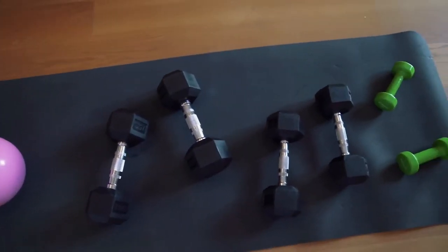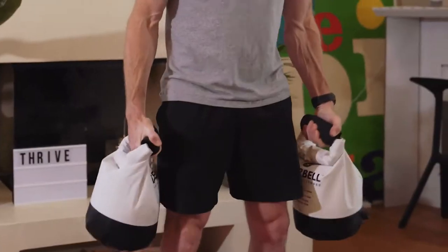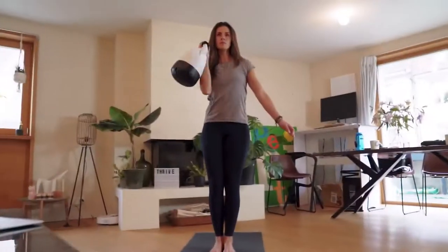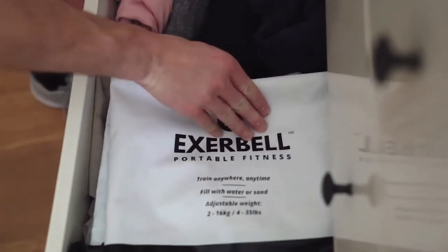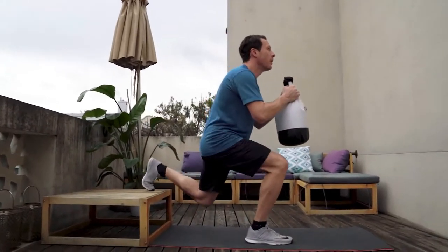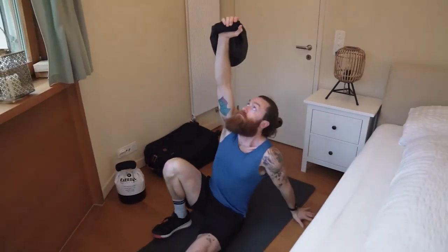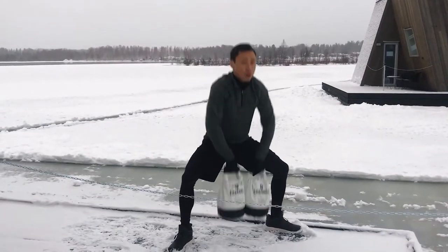What if you didn't need this to do this? Introducing the Exabell, a versatile fitness tool that combines simplicity and functionality. Train your entire body at home, outdoors, or on the road. No more bulky weights or expensive equipment. No more excuses.